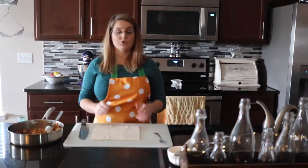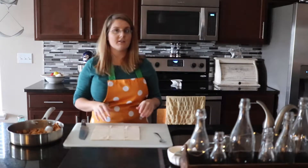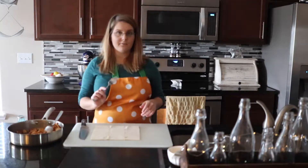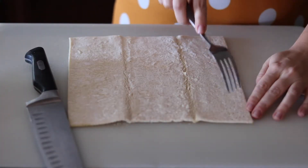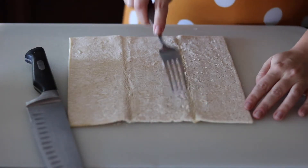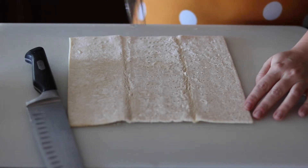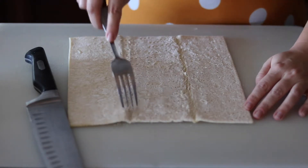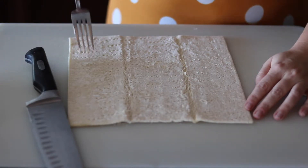I've already gone ahead and rolled out one of our puff pastry sheets — it's already thawed from the freezer. I'm going to take a fork and just prick it all over so it gets little holes all over the puff pastry. That way the whole thing won't puff up, because this is made to really rise really high, but I just want a nice crispy exterior. So I'm going to go ahead and pierce all over.